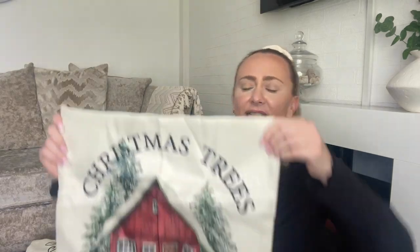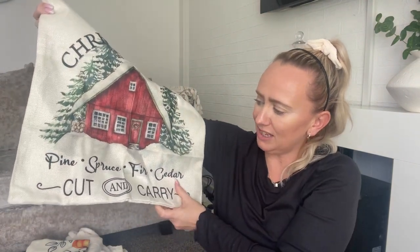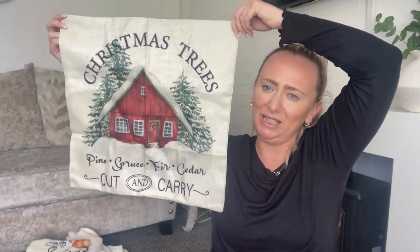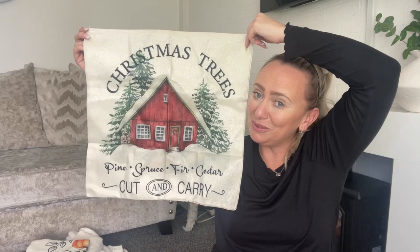Just like autumn, equally I love Christmas. For the same price of £2.19, I picked up this beautiful cushion cover. It says 'Christmas trees, pine, spruce, fir, cedar, cut and carry.' I just thought this would look really nice on my bed at Christmas time, or styled up. We can't grumble with that, can we? I'm going to film all of my Christmas decor - I absolutely love decorating my home. But you'll know that because I've said it a thousand times on my videos.